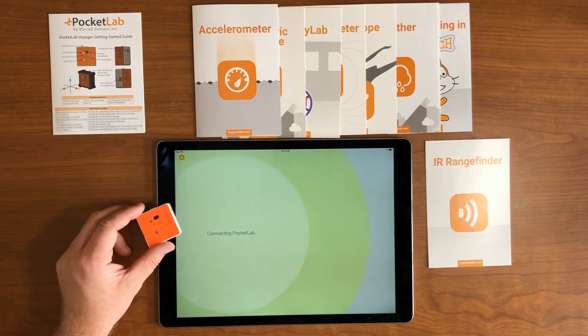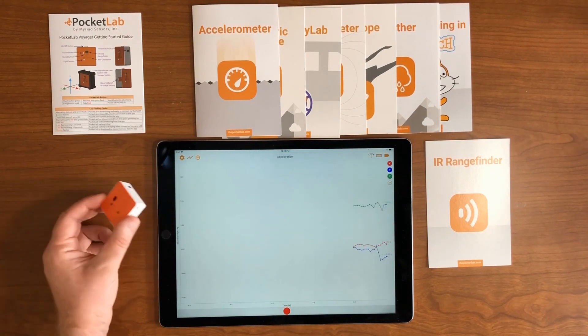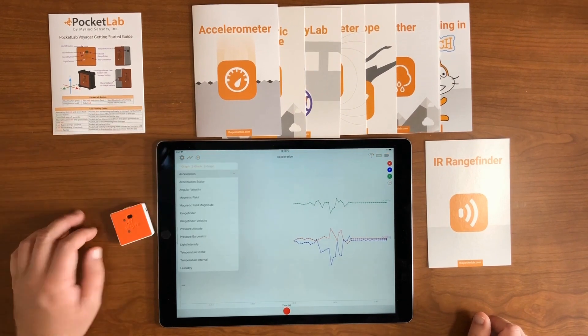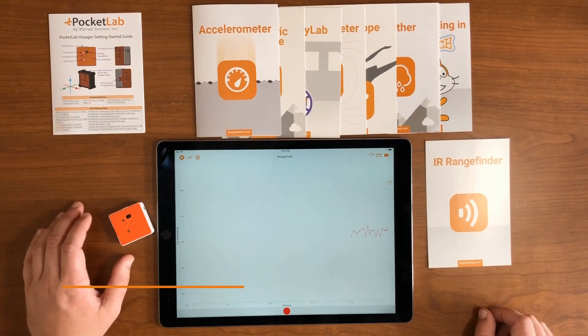First, turn on your Pocket Lab so it connects to the Pocket Lab app. Then you're going to want to change the graph from Acceleration to Range Finder. We're first going to measure position, so it'll say Range Finder or Range Finder Position.